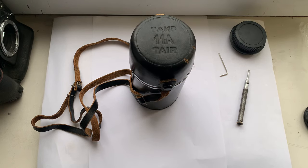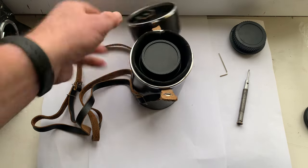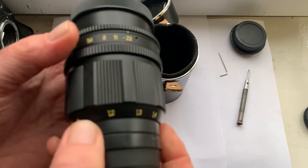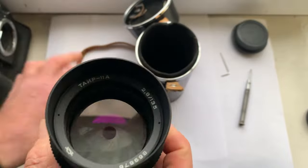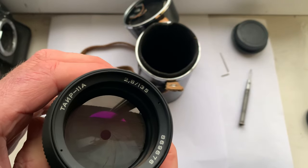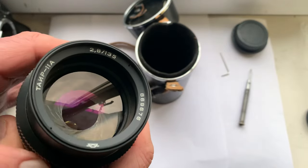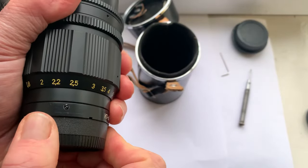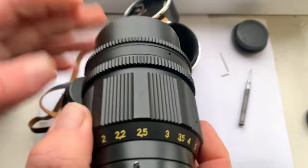Hello my friends, this video is about a Tair 11A lens that I sell. The lens is in ideal condition, like new, with internal hood. This lens has a full complete set.